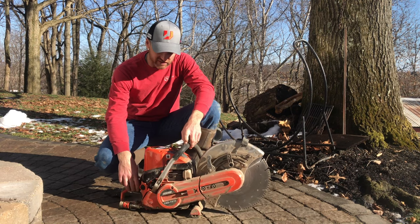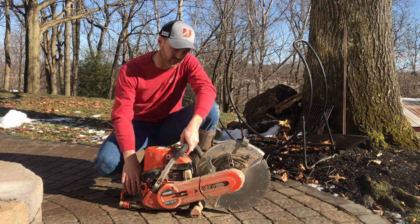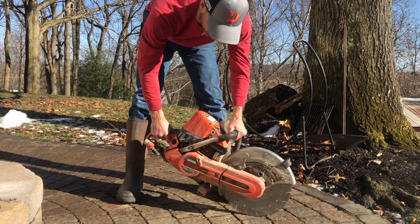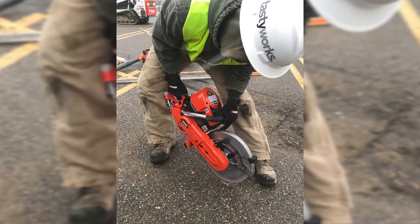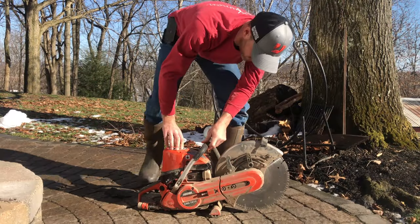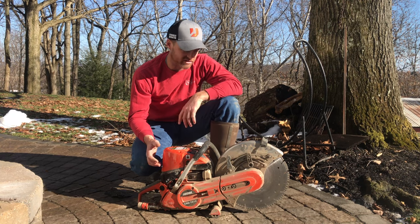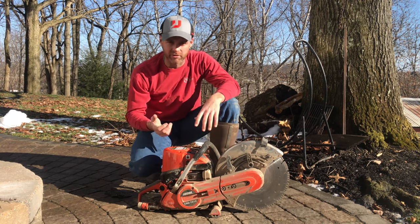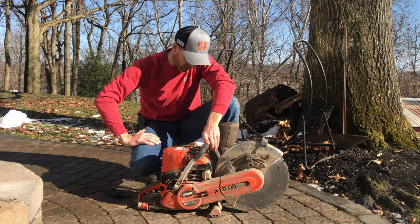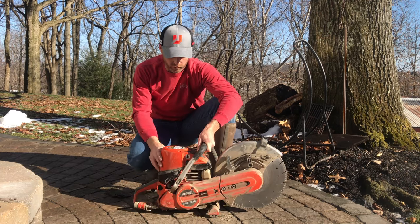One thing I'm not used to: this saw seems to have a shorter chassis or shorter frame than the k760 that I'm very used to. When we were doing initial score cuts, it feels a little squirrely because the back end's not as long, and I don't feel like I've got as much control as I'm used to with the k760s. Buddies of mine swear by the Stihls and they're short-coupled like that, but I'm not a big fan of those either — each to their own.